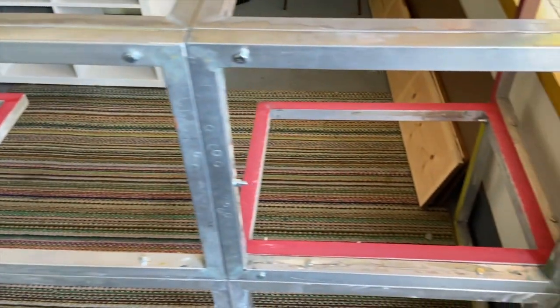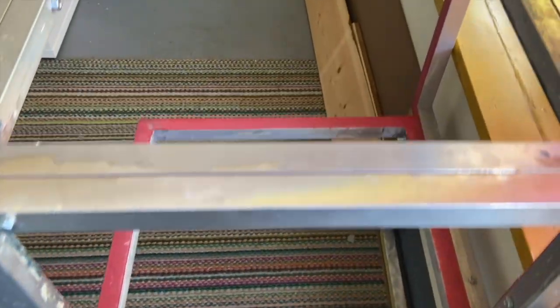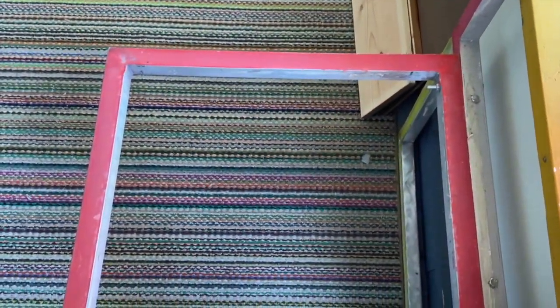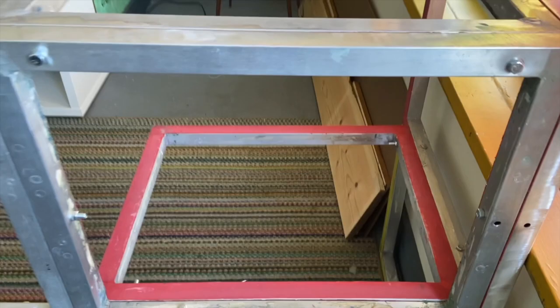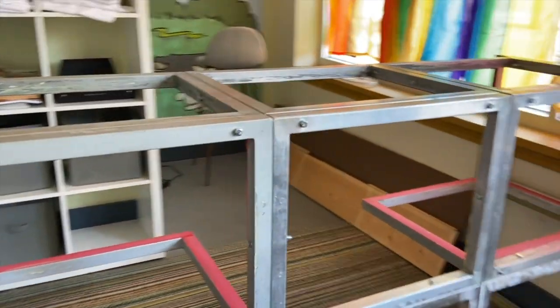I went ahead and got my layout all figured out. Clamped all the screens together. Once I liked where I was, I just went ahead and started drilling the holes through. Thin aluminum, so pretty easy to do. Then I found bolts long enough, dropped them through, put a nut on the backside, tightened it down.